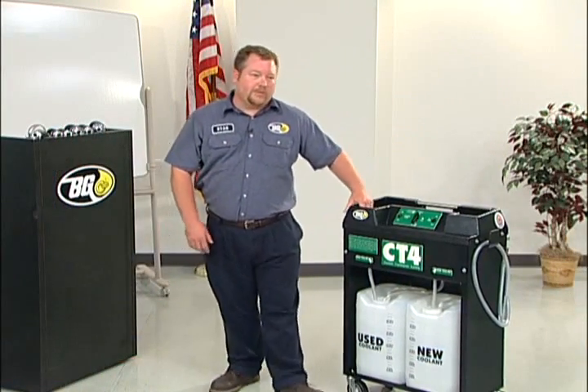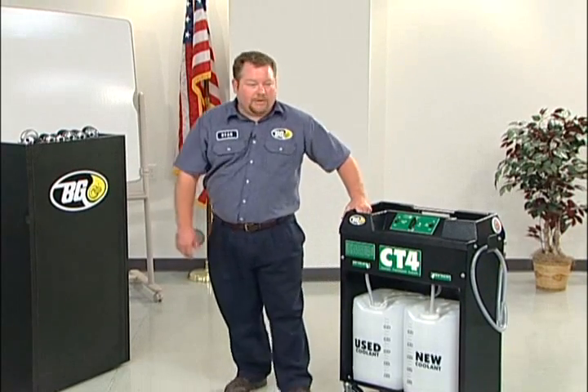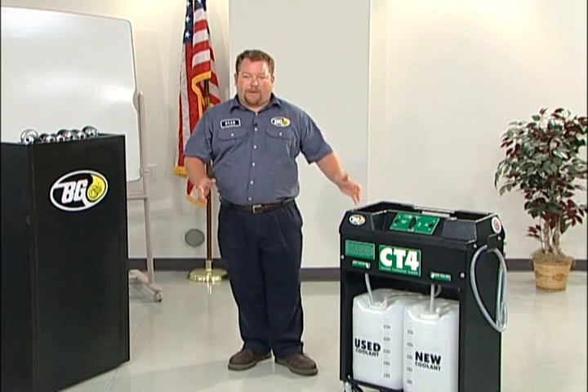The CT4 machine is one of the simplest machines that we have. It's air powered — 100% air powered.